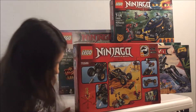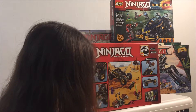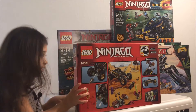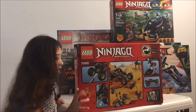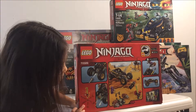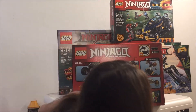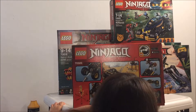And it comes with how many figures? Two. Three. I think two ninjas and two bad guys. Is that three? Oh yeah, you're right, Daddy. And what's the thing in the corner here? I think it's a purple ninja with a little flying car or something.